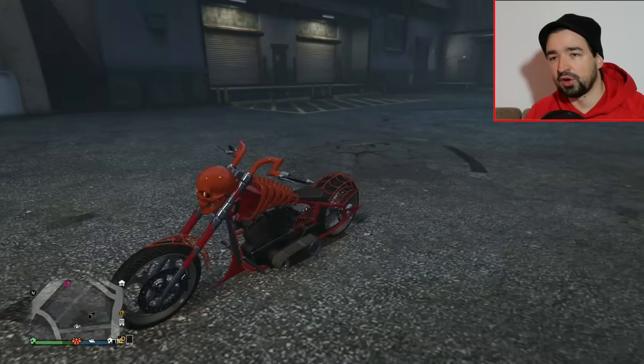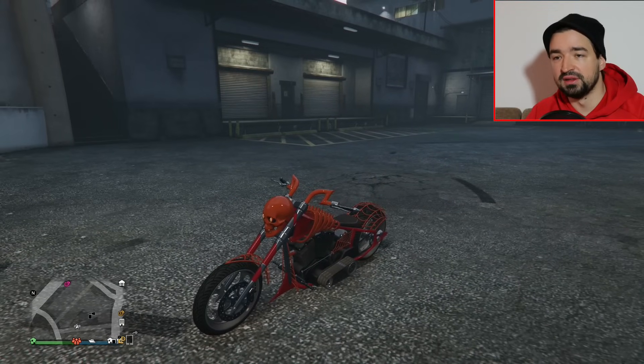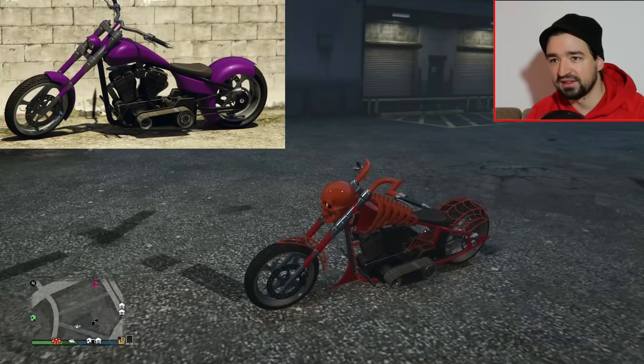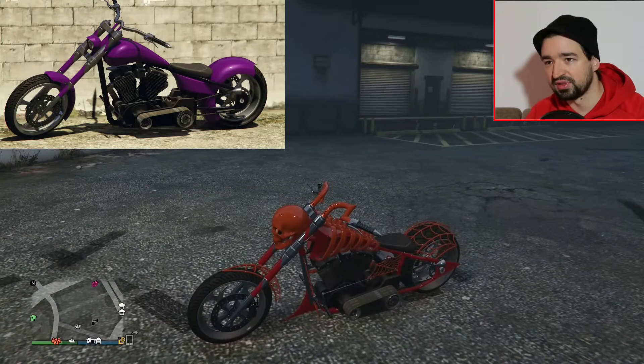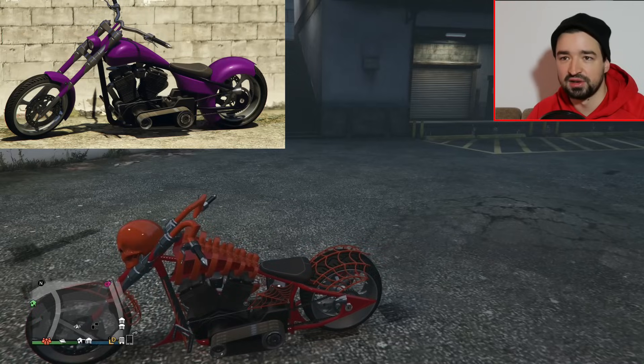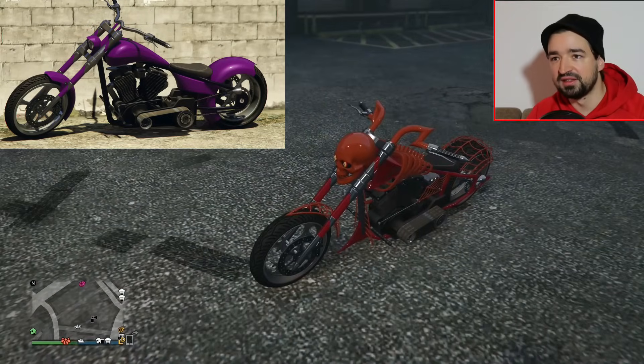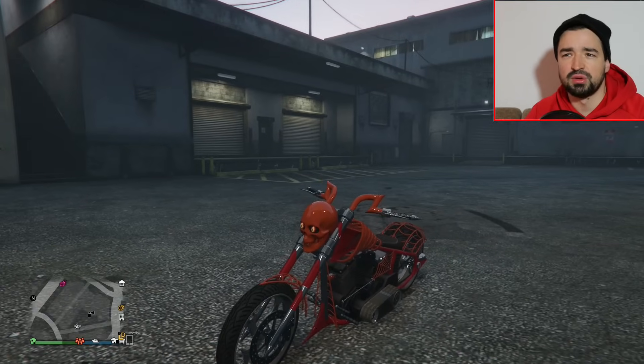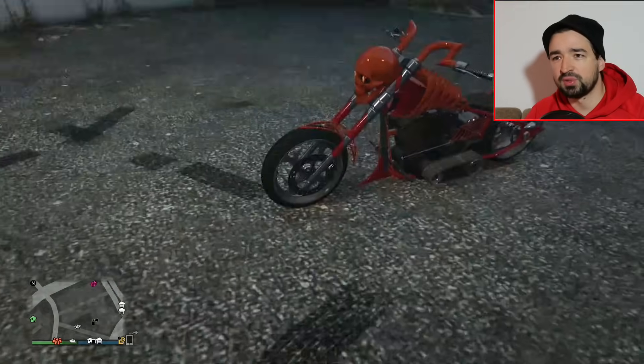Die SC Sanctus kommt vom selben Hersteller wie die Avarus. Im Prinzip ist es eine Avarus, bloß dass ihr halt dieses Skelett-Design hier drauf habt, das hat Rockstar Games so ein bisschen modifiziert. Also im Prinzip kann man sagen, eine modifizierte LCC Avarus. LCC steht übrigens für Liberty City Cycles, wahrscheinlich so eine Anspielung an Orange County Choppers.